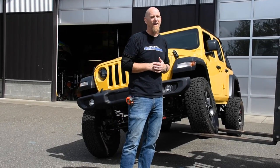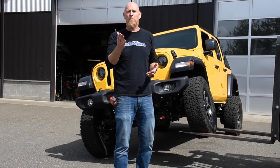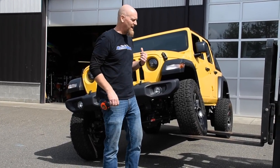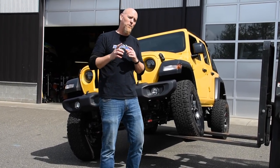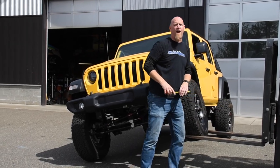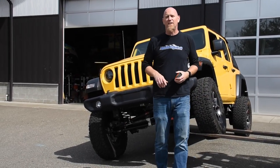This is the 2021 Hella Yella Giveaway Wrangler that we installed the TeraFlex RT2 two-and-a-half-inch lift kit on. We've got it flexed up on the forklift. This is with the sway bar connected and the bottom of the tire is right about 17 inches.